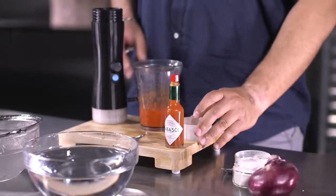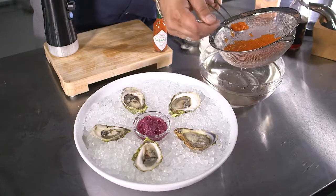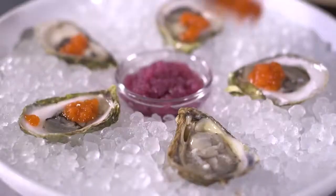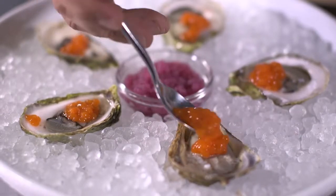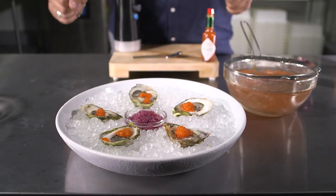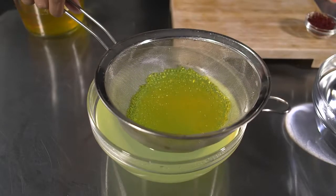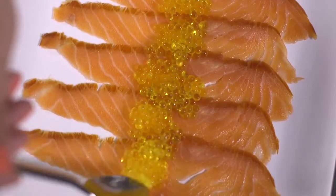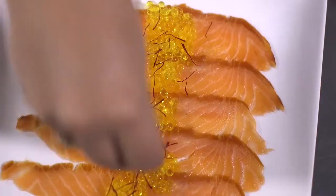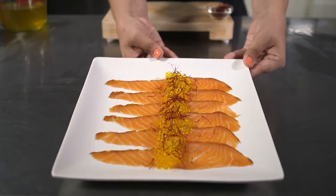Now we are repeating the same process with Tabasco sauce to create a delicious oyster dish. And voila! With little effort, you can wow your guests every time. You can make anything from regular to fancy dishes. We infused water with saffron to make saffron pearls and serve it atop smoked salmon. You've just upped the value of a traditional dish.